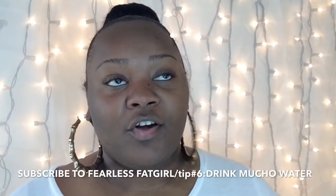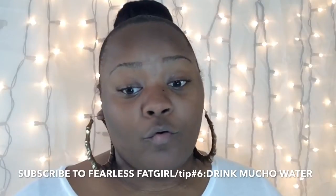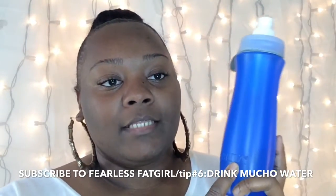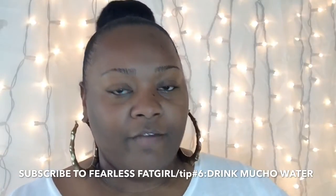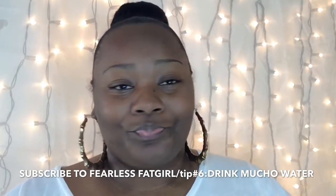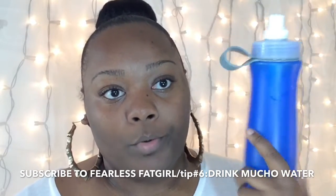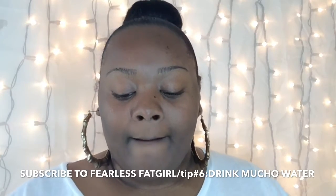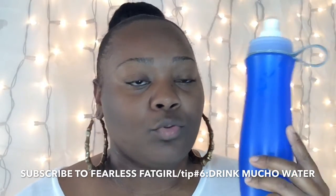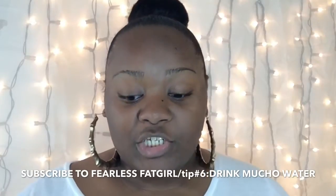I was watching Fearless Fat Girl and she said water was the hardest thing for her — she had to start using water bottles. The water bottle I use is a Brita filter one, which I've shown in a previous favorites video. It has a filter inside — I put tap water in and it tastes great. I fill it up, stick it in the freezer about 30 minutes before I leave, and drink the whole thing at the gym.